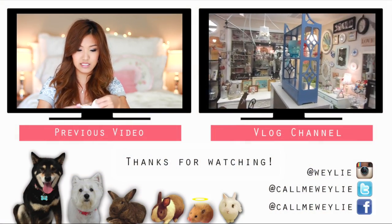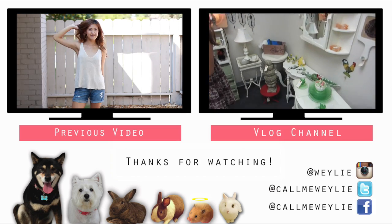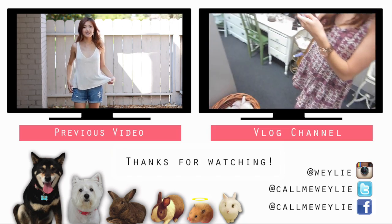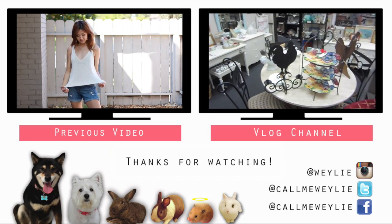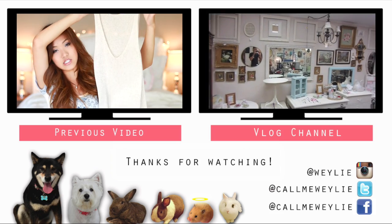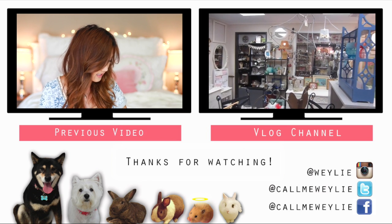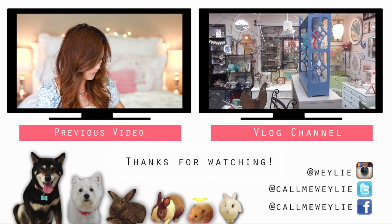While you're still here on my channel, I thought I might as well tell you guys about some other videos you may want to watch. On the left side is my summer haul video, and on the right side is my vlog channel where I showed you guys what it was like when I went to a vintage shop. Watch those videos if you'd like, and I will see you guys in my next one. Bye!